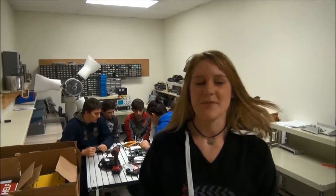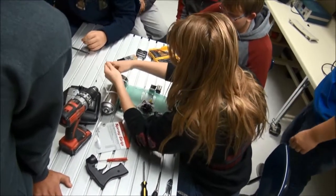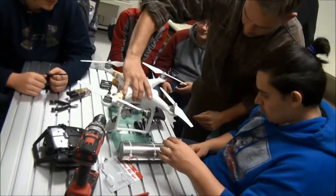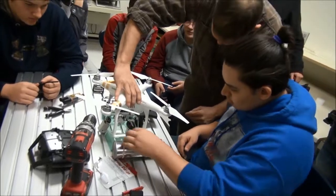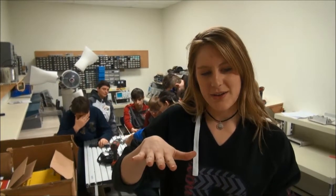This is the platform for the drone where we will set the drone on top — the drone will attach to the platform. We have to make it even for the drone to pick up and not have the drone sit all unleveled.